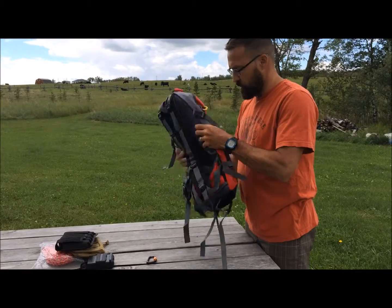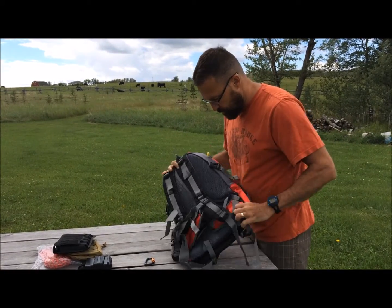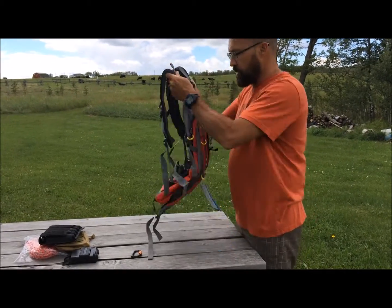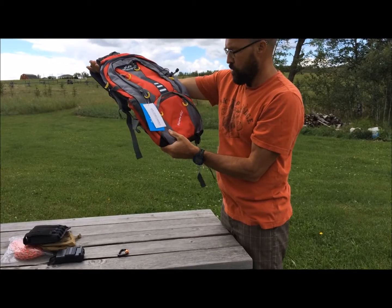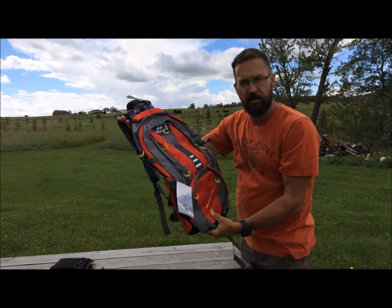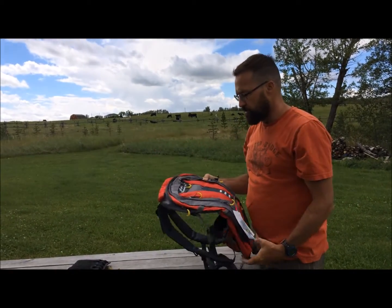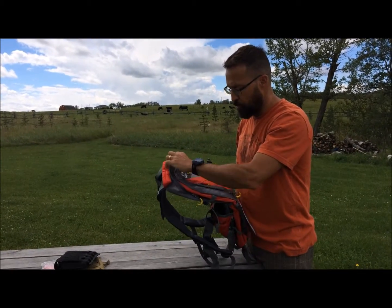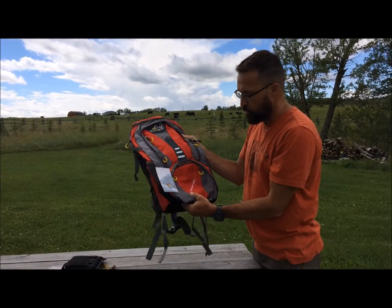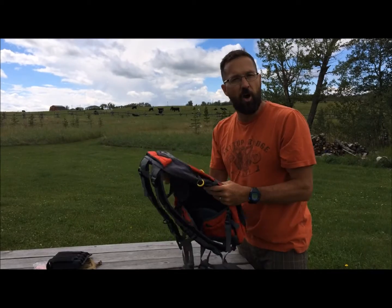Immediately I can tell you it looks pretty awesome. If I put this anywhere you wouldn't know where it's made or how much it's worth. And if you go look at this online, the price including shipping is half the price of some really popular North American brands. It's a 42-liter pack — I can't even pronounce the brand name.